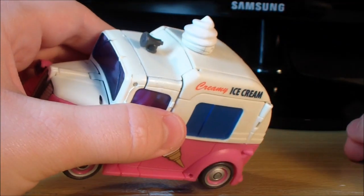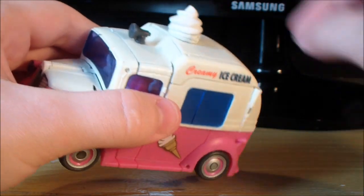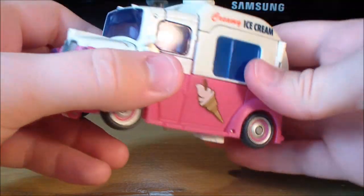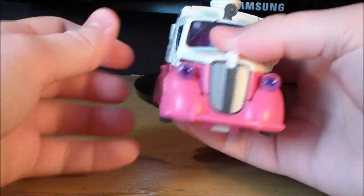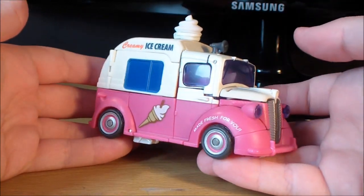He also has this Mr. Whippy ice cream sort of thing on the top, just made of rubber plastic, and there's a speaker on there that's just moulded plastic. Really nice looking vehicle mode — I'm surprised they managed to pull this off, but they did it really well. Very pleased with how this looks.